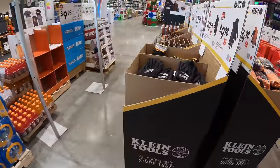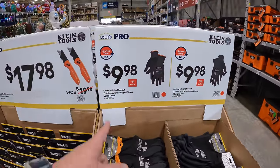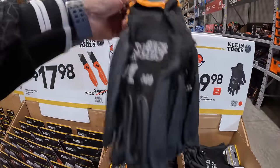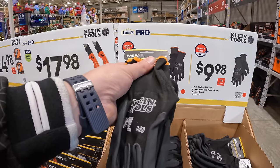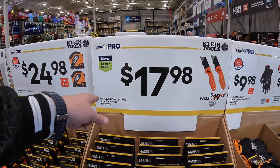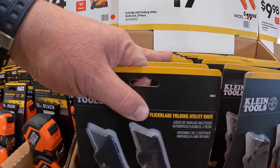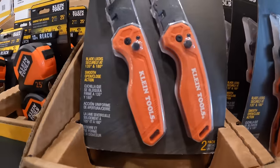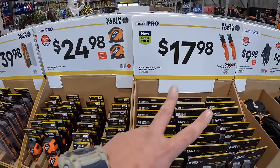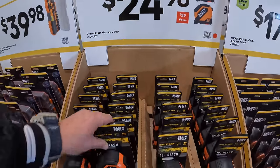Klein has these going on: $9.98 for the limited edition blackout cut-resistant nipped-it gloves, $17.98 for the flick-blade folding utility knife, and $24.98 for a two-pack of 25-foot tape measures.